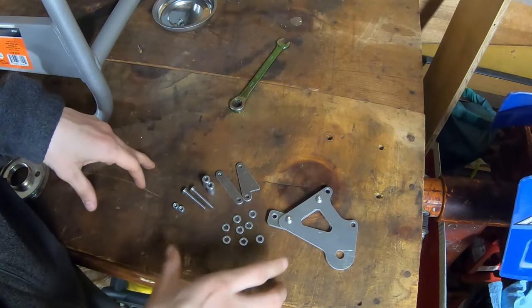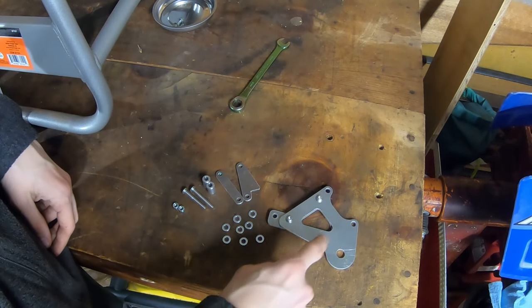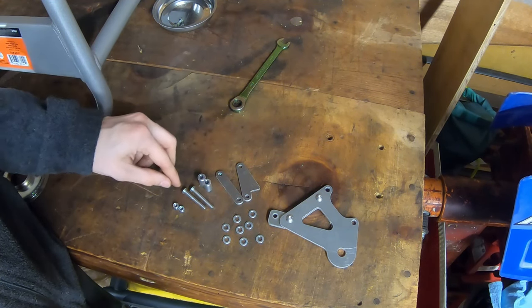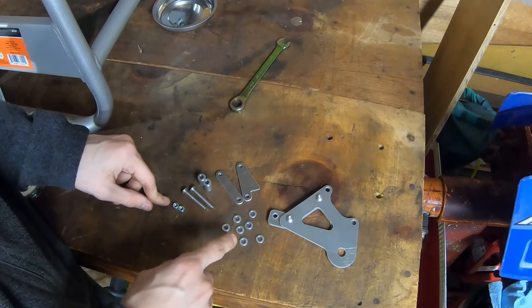I'm going to show you how to assemble the caliper adapter. So you're going to have this metal bracket, this metal bracket, this metal bracket, these two spacers, two bolts, two nuts, and various couple washers here.